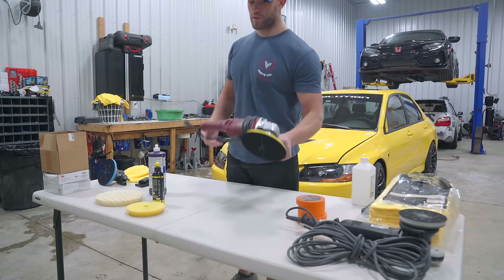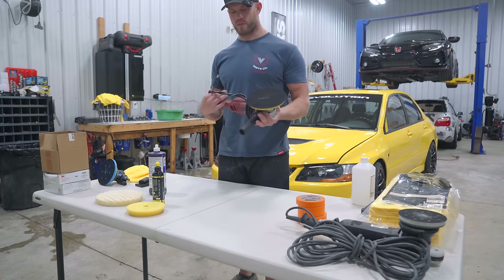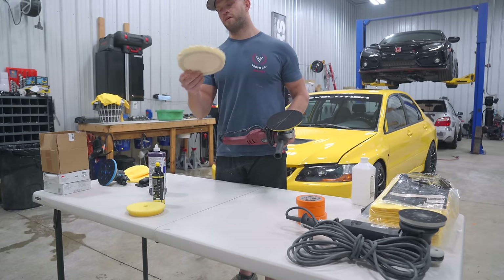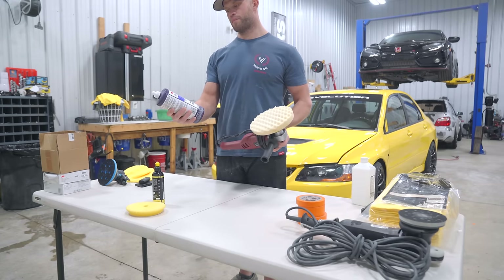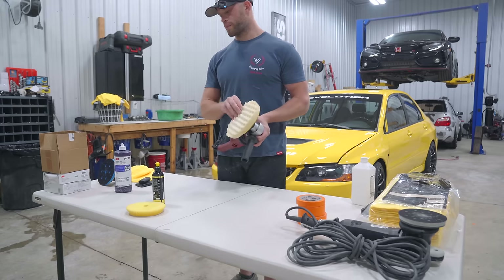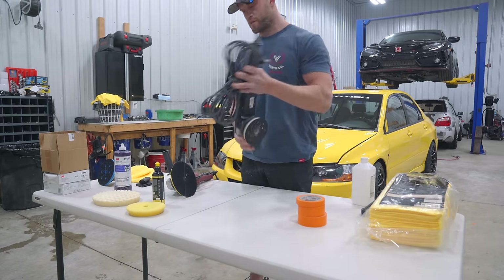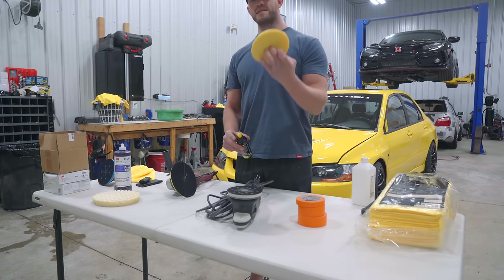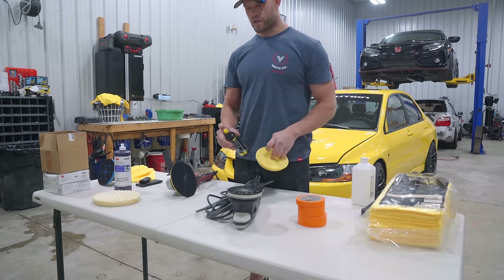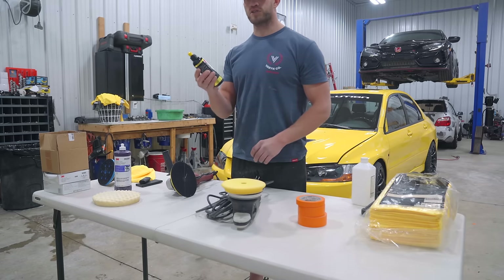Now for polishers, we have our rotary polisher — this is a Harbor Freight special — and on it I run the white 3M foam pad with the white 3M Perfected EX-AC compound. Second polisher is our Rupes Bigfoot, and on the Rupes Bigfoot for a lighter color car, all we're going to need is the yellow fine polishing foam pad from Rupes and the Rupes fine polishing compound.